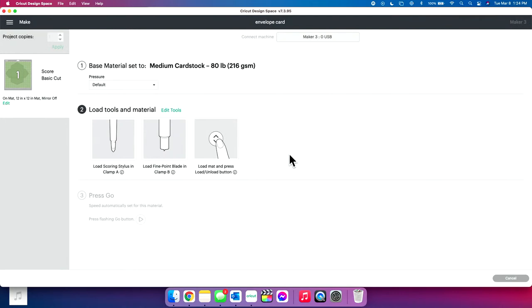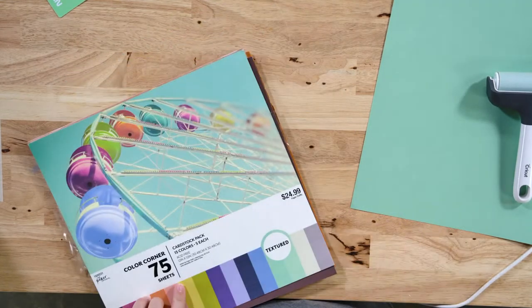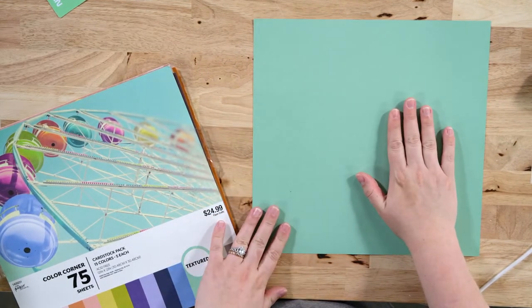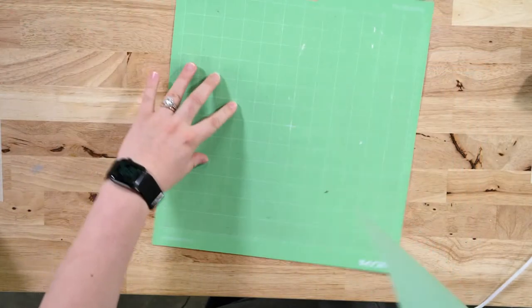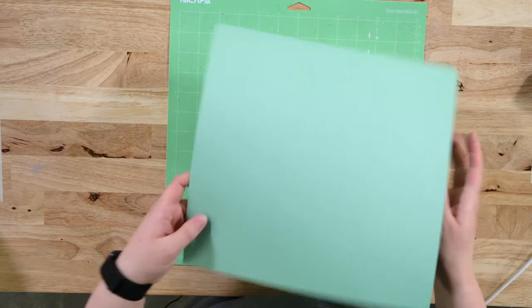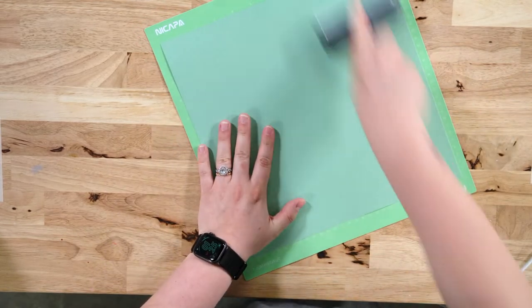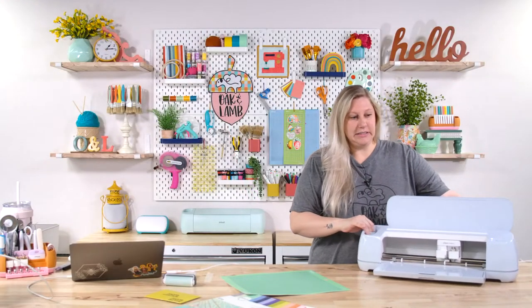Now we'll apply our paper onto our mat — we have a brayer here. This is the cardstock pack we've chosen: 15 colors, and it is textured. So we're going to be placing this face down on the mat like that. Take this — if this is textured, that marker might bleed a little bit on the texture, and we don't want that. I'm going to bray this down because this is a pretty well-loved mat. And now we can load it into our Cricut.